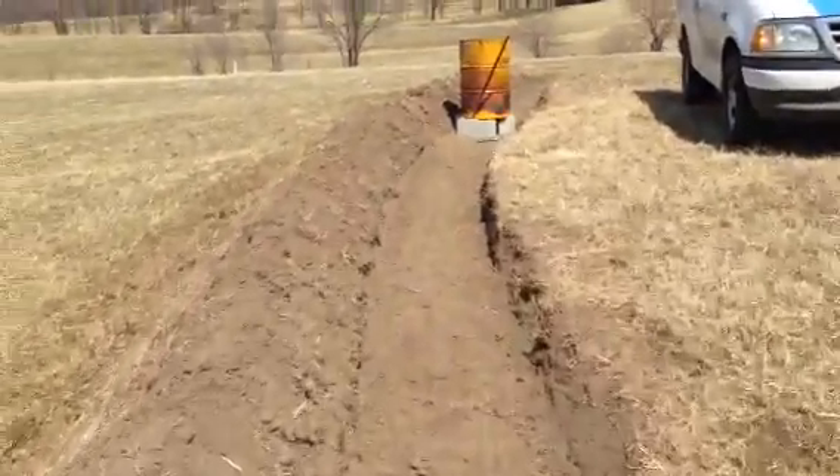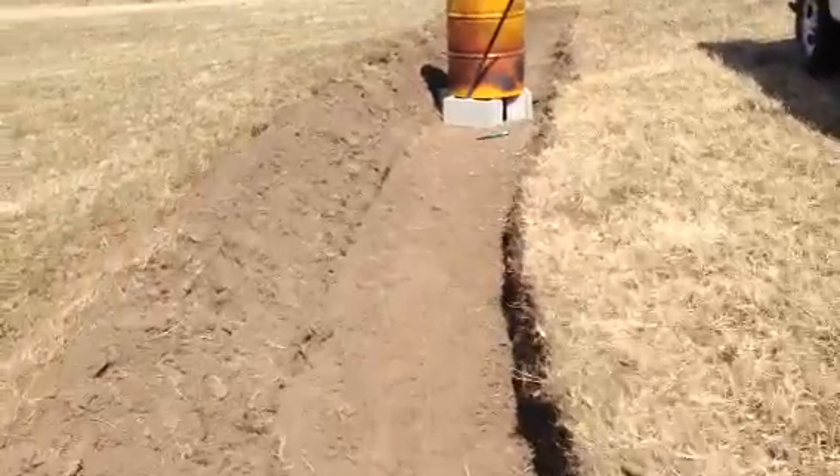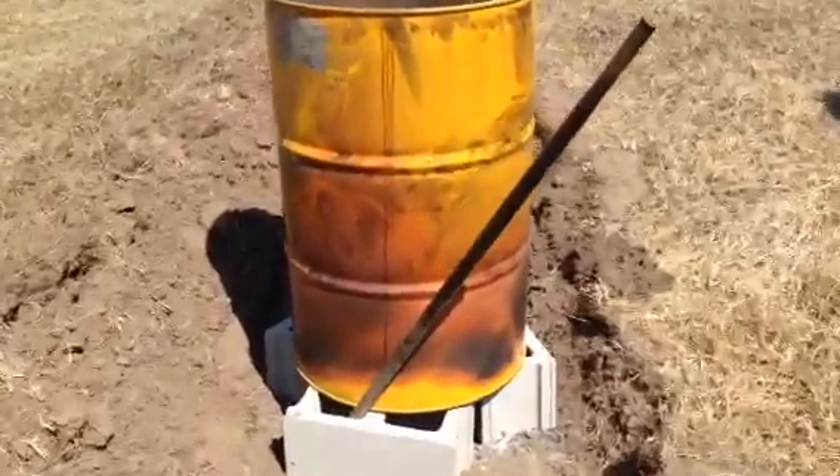Yesterday we were working in the swale and we had some things we had to burn. I just stuck this burn barrel in here. Since the grass is so brown, I didn't want it to get away from me, so I burned it right here in the swale.